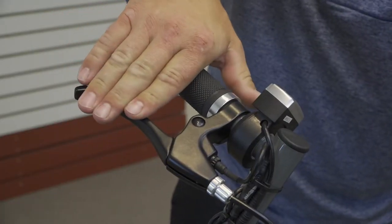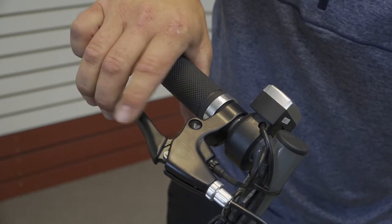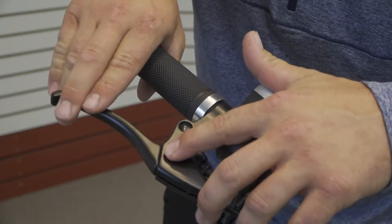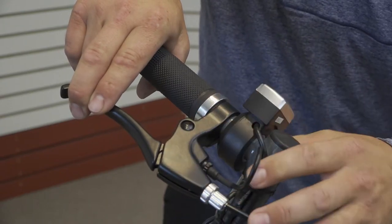If you have an intermittent throttle response, make sure that the brake levers on both sides are disengaging fully. If they do not disengage fully, it will not allow power to your throttle.